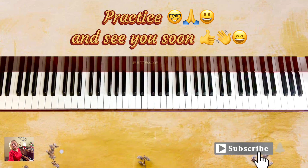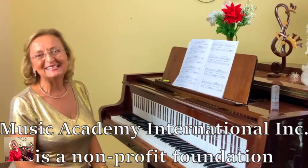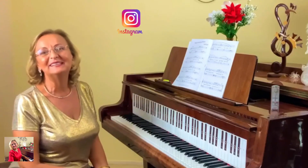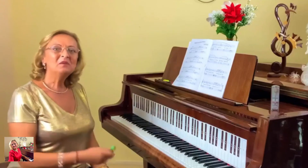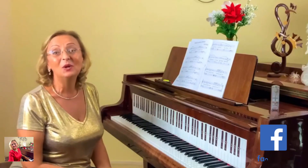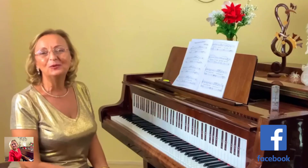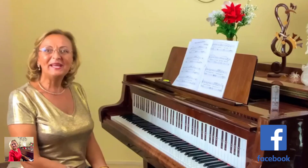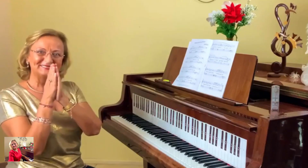Thank you very much. Click, like, subscribe and see you on the next video. I hope you enjoy our tutorials and my performances. Missing Academy International is a non-profit foundation whose goal is to provide financial support for talented pianists to study with international teachers. Please consider becoming part of our Patreon family — link below. Subscribing five to ten dollars a month will really go a long way. Thank you so much and God bless you.